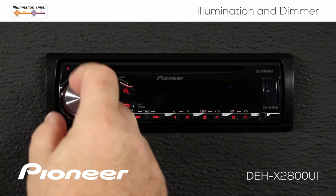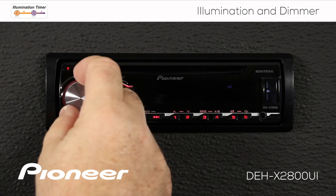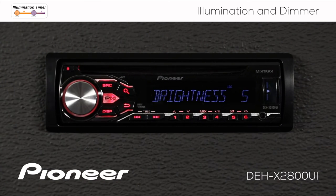We can go all the way up to ten. When I switch the dimmer on, I want it to be a little bit brighter than that — maybe brightness number five is pretty good for me. So I'm going to set that at brightness number five. Now let's test it out and see if that's the way we want it to work.